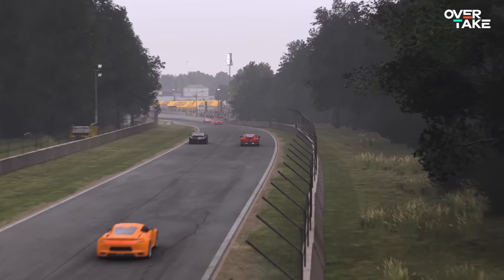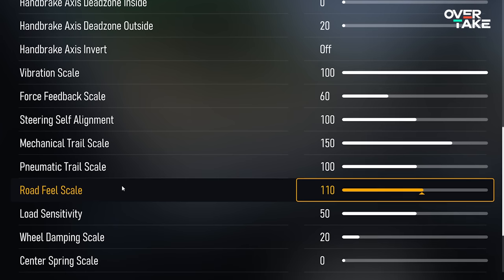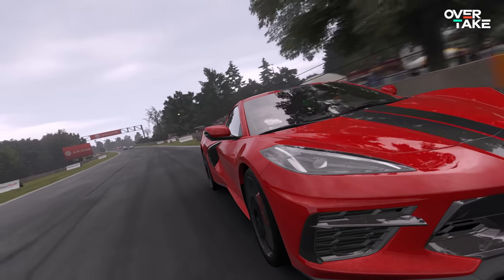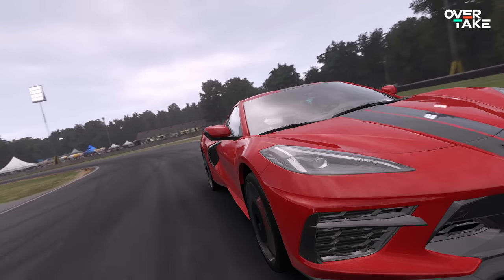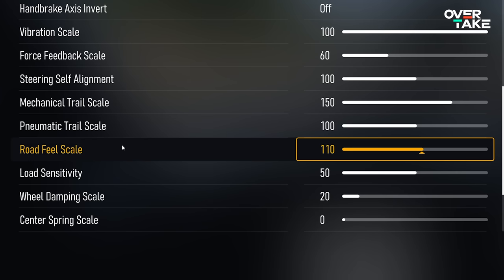The road feel scale gives you more pronounced bumps and curbs and lets you feel the asphalt more. If you like those kinds of effects, you can go for 110 like me; if not, scale it down.